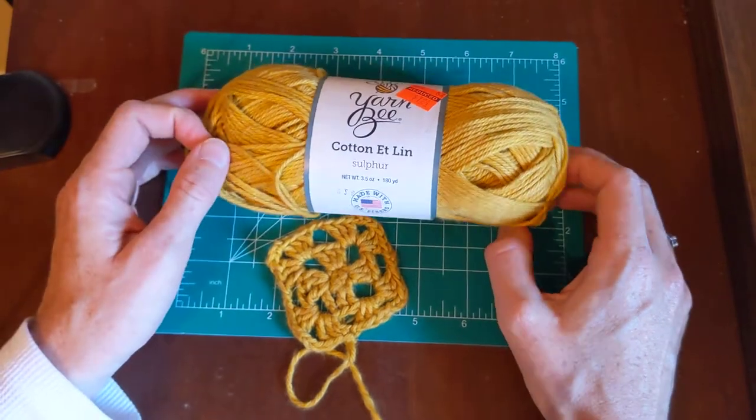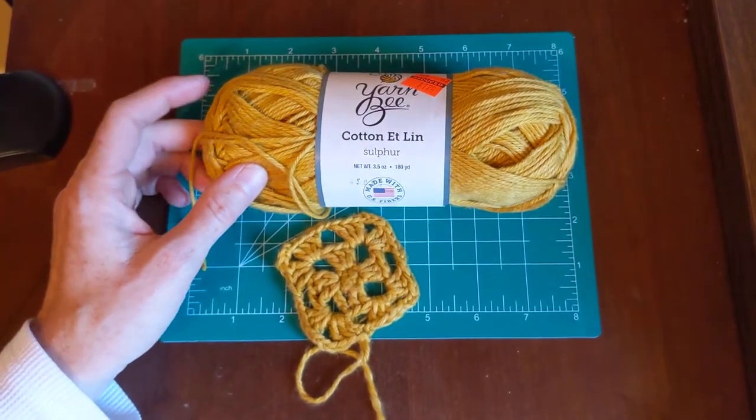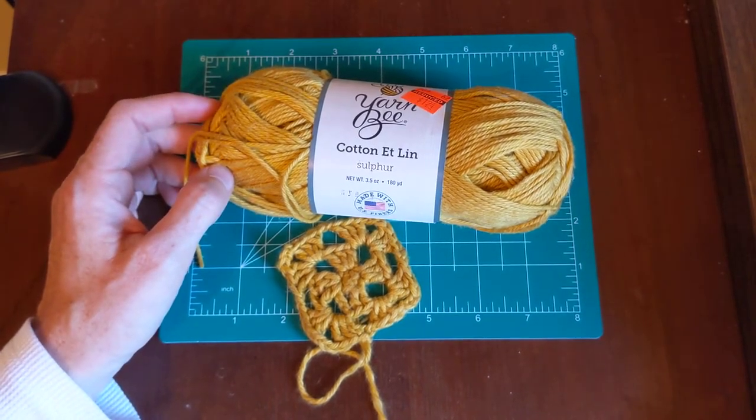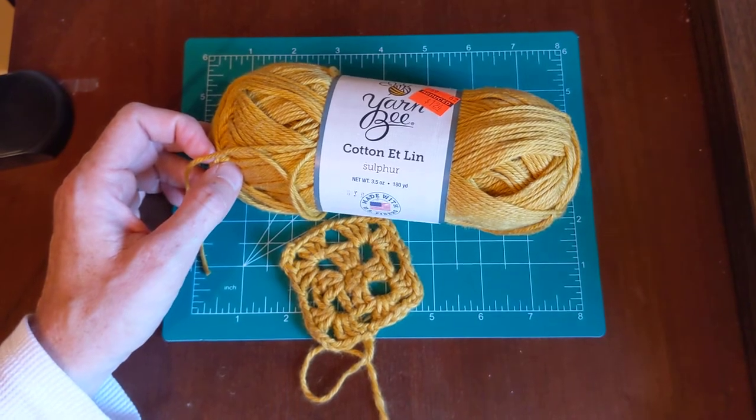After you wash it, it does soften up. For me personally, I don't really like knitting with linen — it's just not nice on my hands and I prefer a different type of fiber.